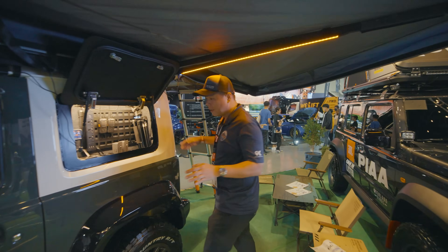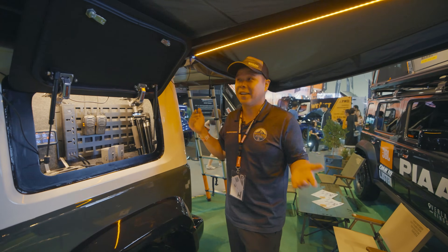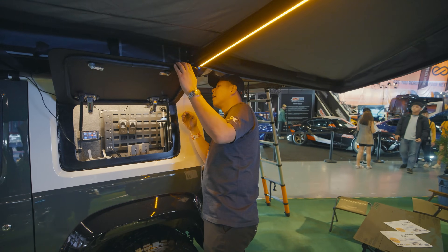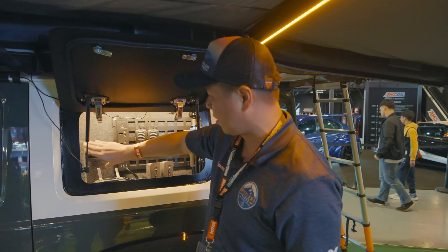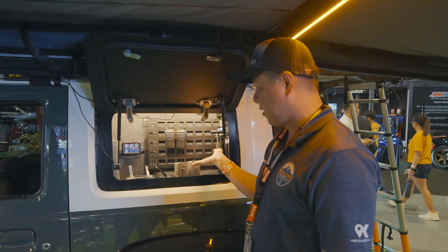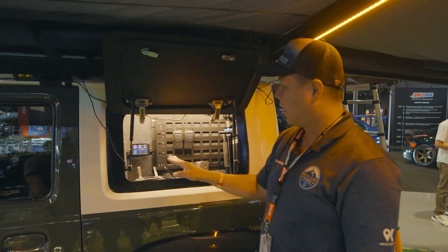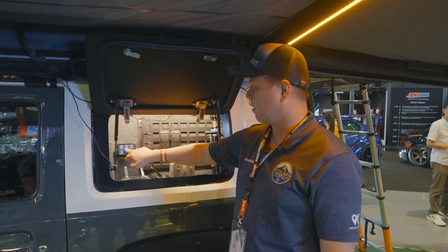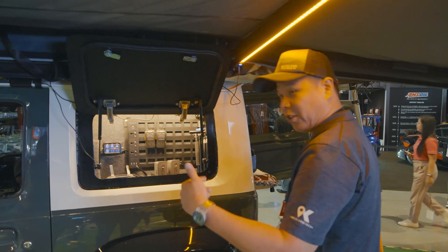On the rear part of the Jimny is where things get a little more interesting. We have an EMU wing gull wing where we've created a custom box for Aaron to charge his gear — drone batteries can all be plugged into the system. All the lights are controlled here so you can turn on or off the rear lights, front lights, all colors — custom wired by Overland Kings.